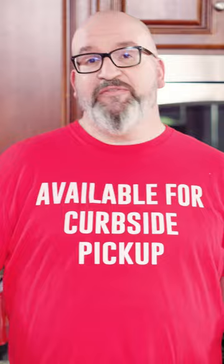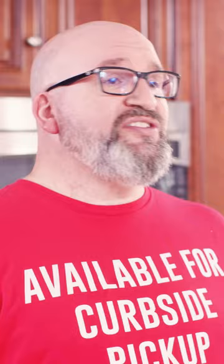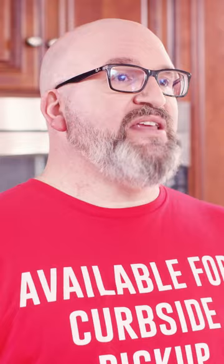The first thing you wanna do before you zest a lemon is prepare it for zesting. Soak it in water with a little bit of baking soda for about 15 minutes, then rinse them thoroughly. Now we're gonna get to zesting.